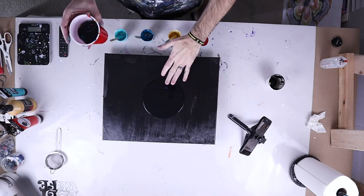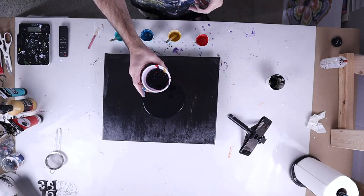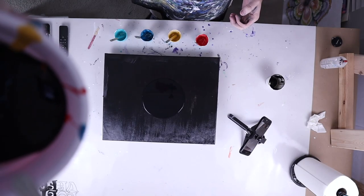Now that I have my black base down, I'm not going to worry about bubbles because this is going to create a ton of bubbles when I pour it. You can see how big it's going to get here — I'm all the way up at four feet. And let's pour.